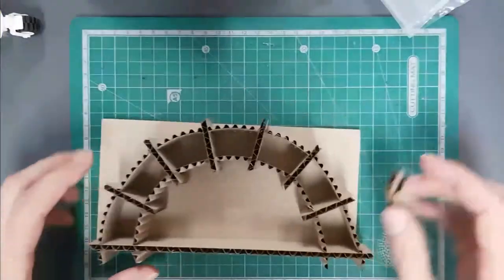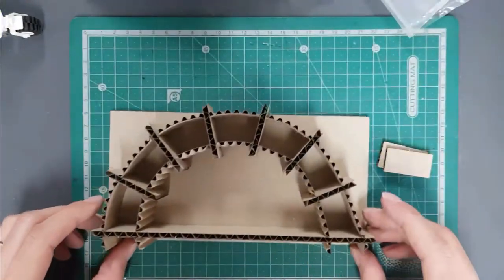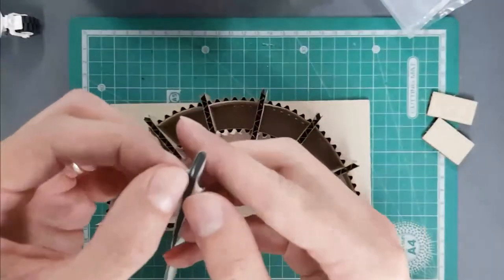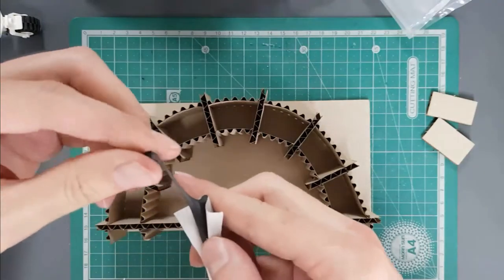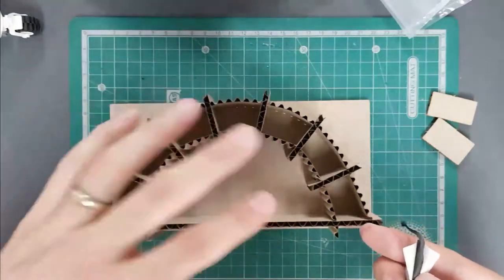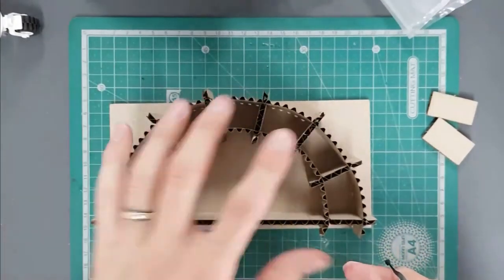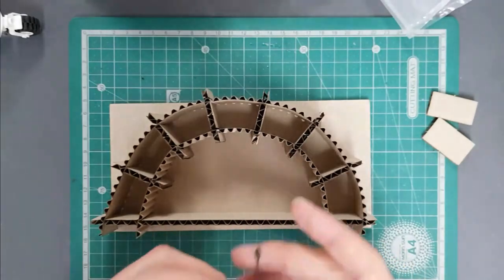That's where we use Curious Gum and the base to secure the mold. The base is exactly the right size to hold it in place. Pull off sections of Curious Gum and stick a long thin strip all the way around the base, then flip it over and stick it firmly down onto the cardboard base. Then we'll cast our concrete into this mold.